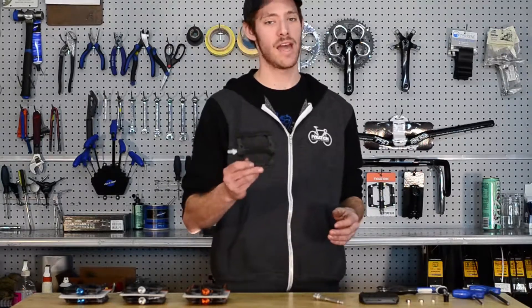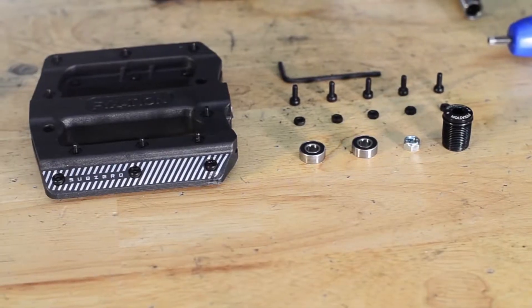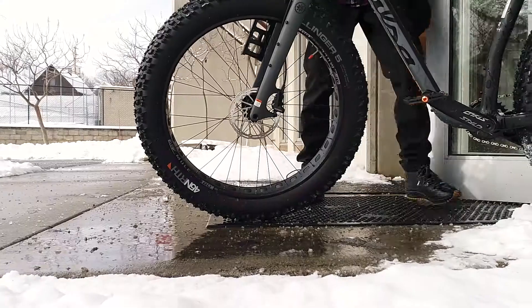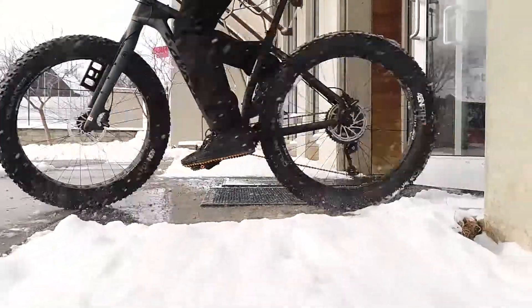A dedicated winter pedal, this thing can absolutely handle anything you throw at it. It's got the same internals and heat retaining nylon platform as the Mesa MP, but we've added some cool features to make it ideal for winter riders.